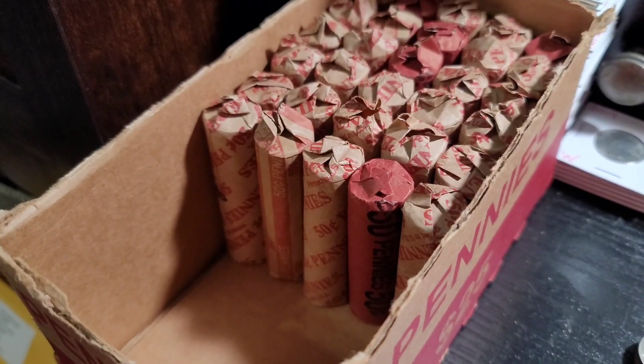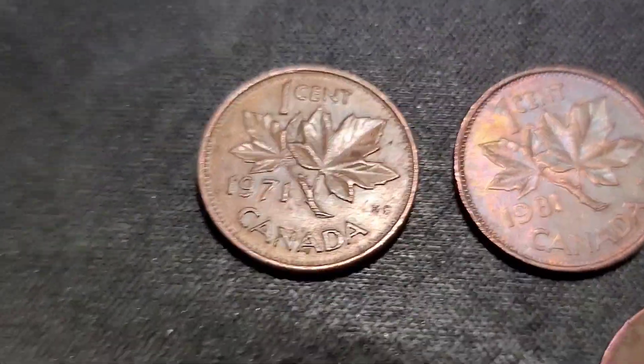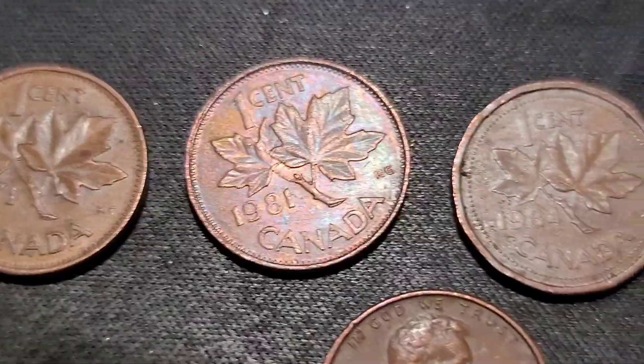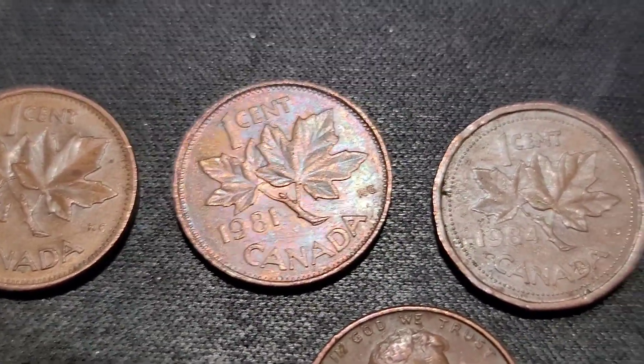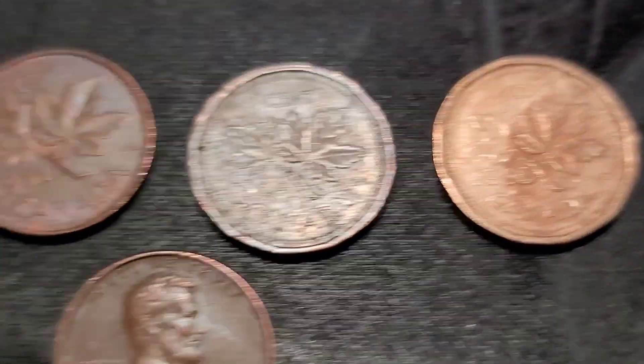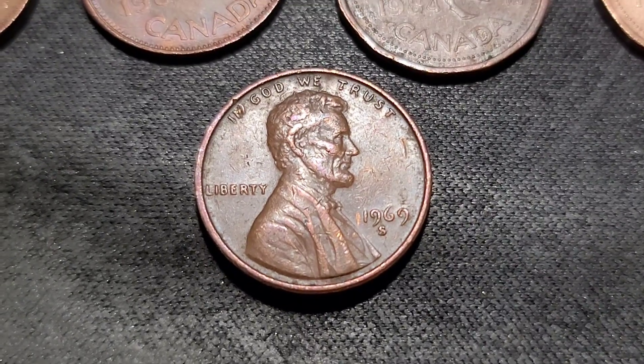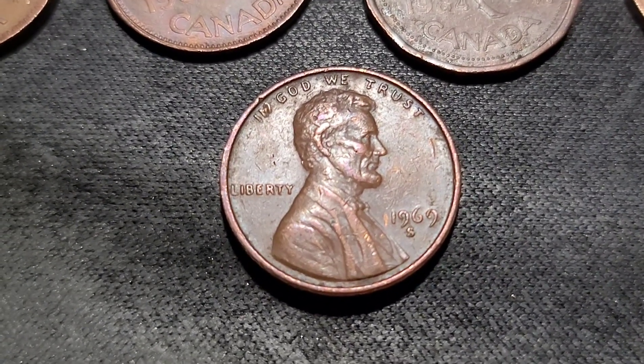Alright, let's keep going — rolls 11 through 20. We have more Canadians, still no Wheaties. We have a '71, '81, '84, '86, and a 1969S — potentially for Southern Coin Hunter if he needs it.